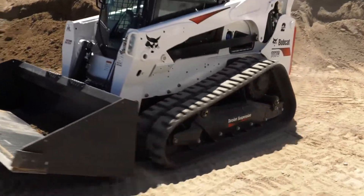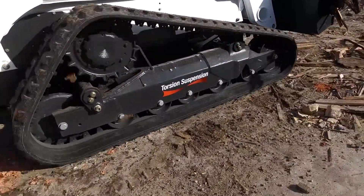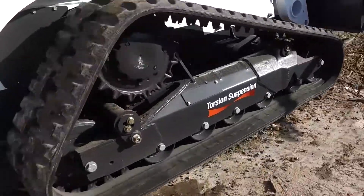We put our focus here on the undercarriage. The result? A completely new 5-link torsion suspension undercarriage.